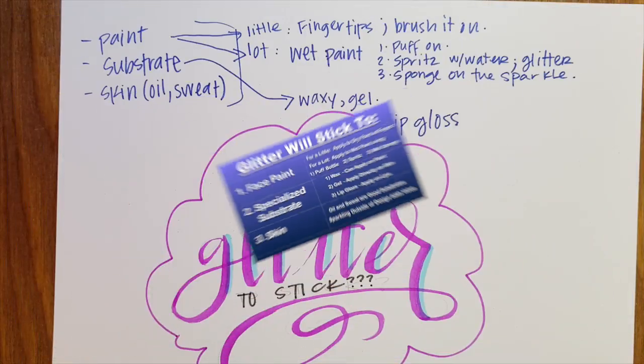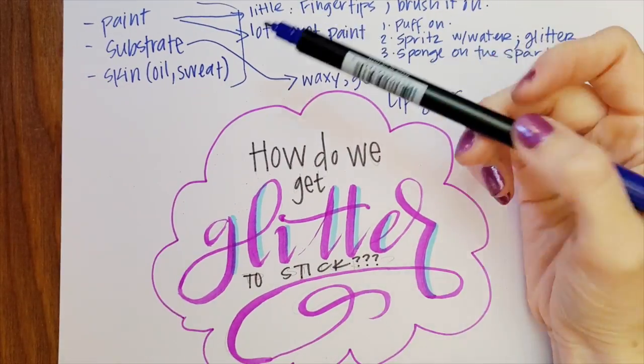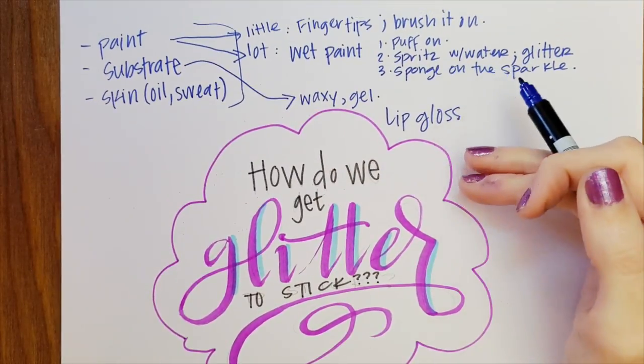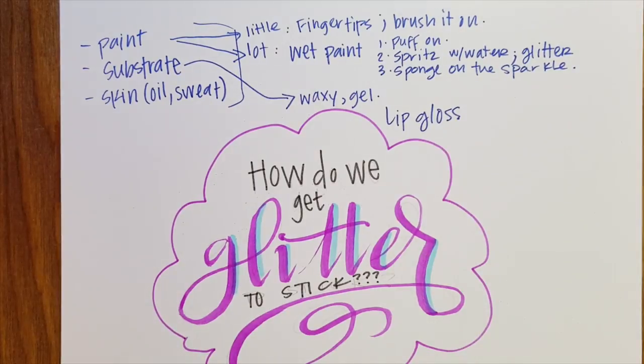Getting that glitter to stick just comes down to knowing what we're sticking it to and what type of glitter we're trying to use. Then it's just making it happen. But remember — every single piece of glitter does not need to stick in order for your face to sparkle.